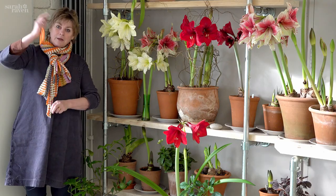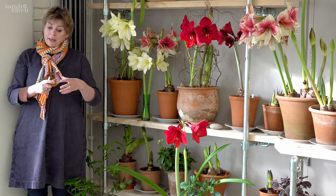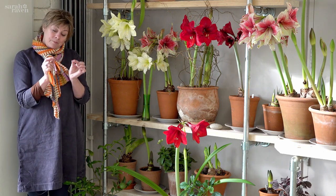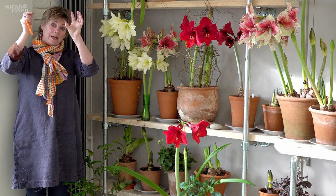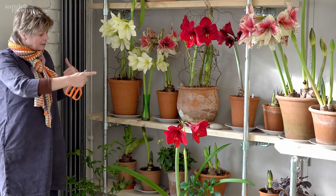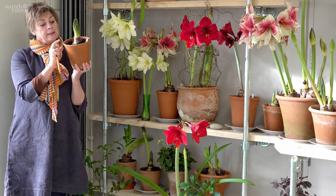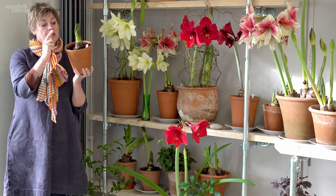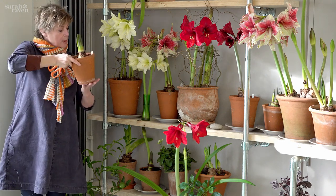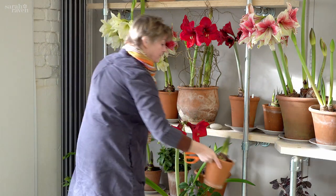The bigger the bulb, the longer it's going to be throwing out flowering stems, so the key thing with amaryllis is to save your bulbs. Don't bin them when they've gone over — save them, water them until about June, let them dry off, then bring them into flower the following autumn. What you get then is bigger girth, more flower stems, and usually an extra flower head per stem. These are all planted slightly proud of the compost — a quarter or a third above the compost surface — and that's really important because these come from warm places and they rot if you water into the centre of the bulb, so you always water into the compost and allow it to drain out the bottom, then discard that water.